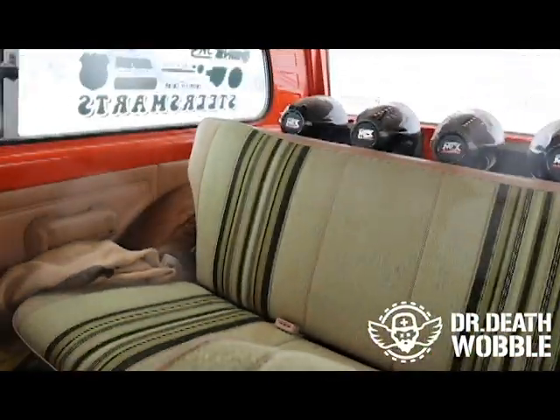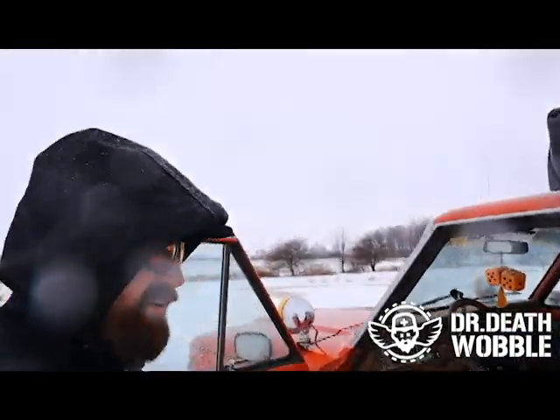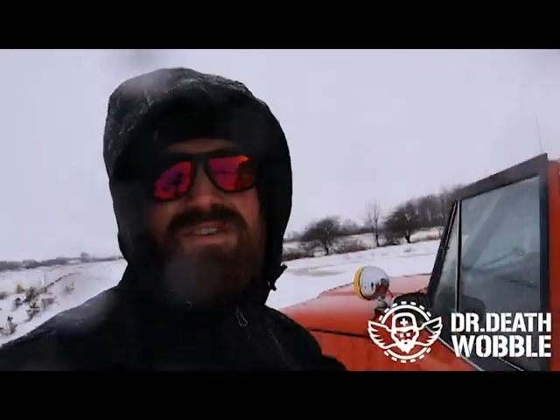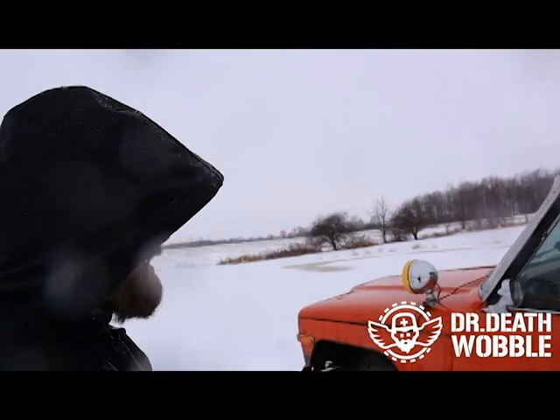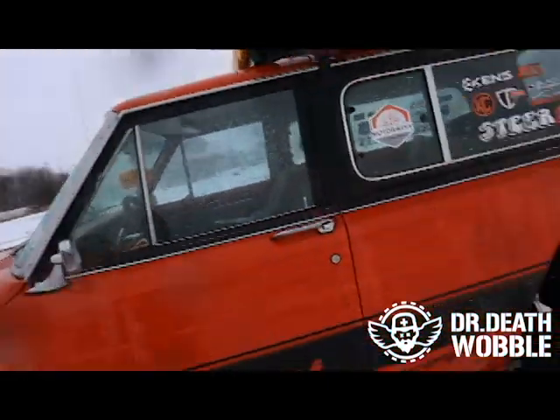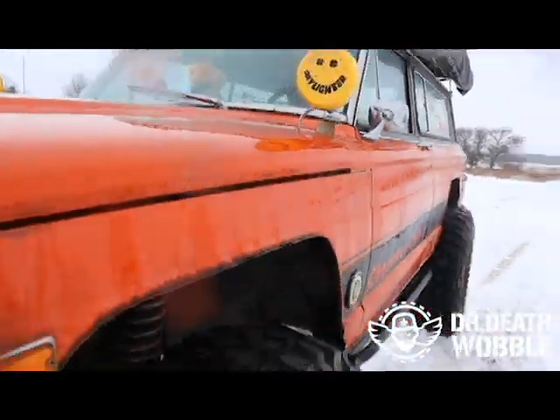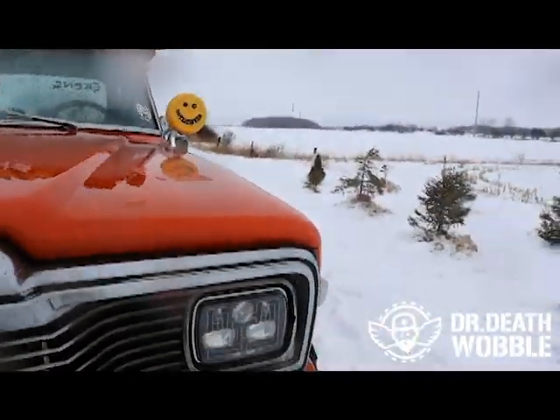This Jeep had been sitting for 15 years when I found it. I opened the door and all the orange interior is all there — looks factory. The whole interior is intact, there's not even cracks in the dash. Just some red dust from Moab that I've never cleaned. The seats don't have stains, they turned out really really nice. We still have the original Chief badging on it.